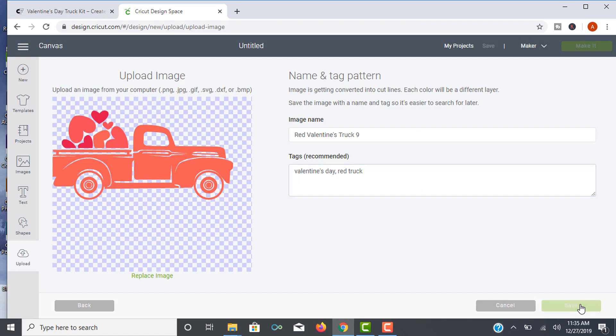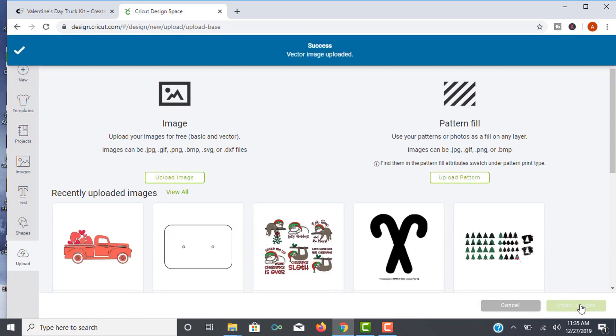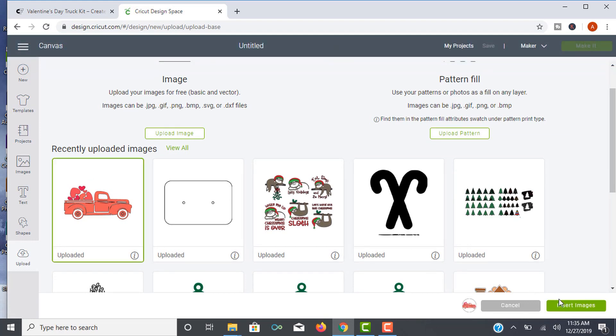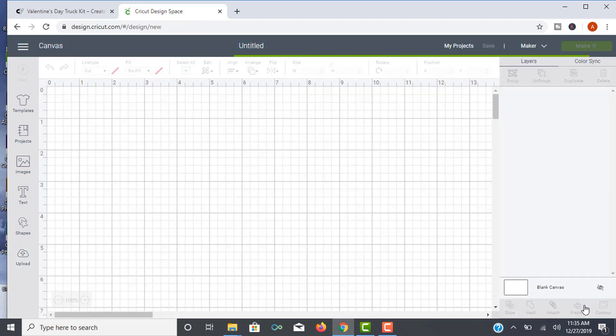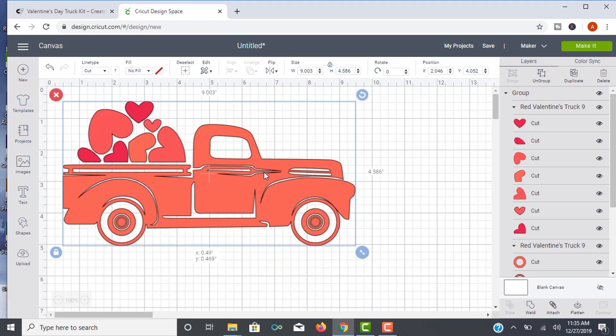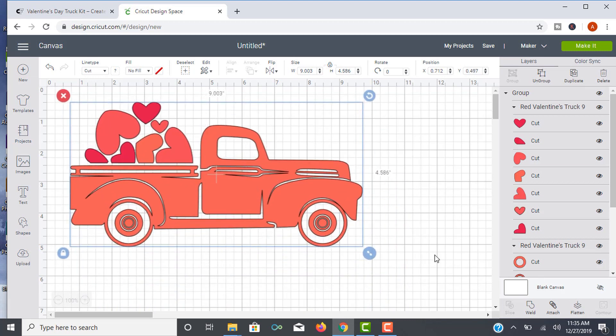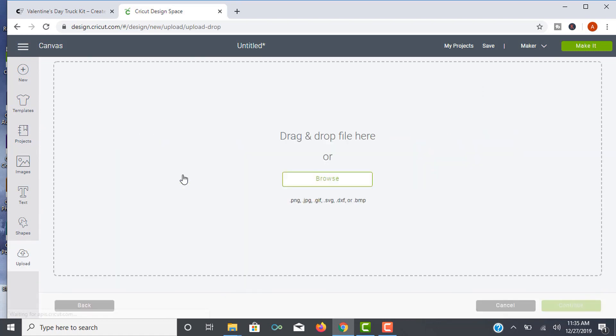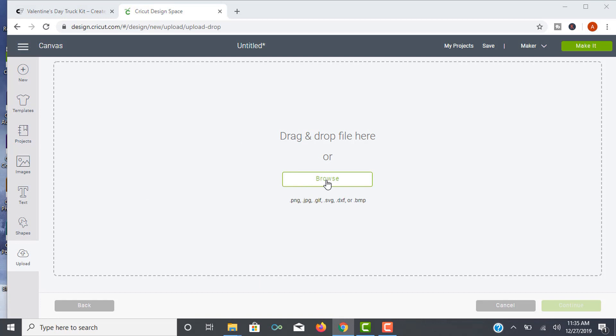Click Save and your image is right there. Under recently uploaded images, simply click it and click Insert Images. And there it is right on your canvas — super easy. Now let's go back to Upload and I'll show you what it looks like to upload a PNG file and why it can be kind of a pain.